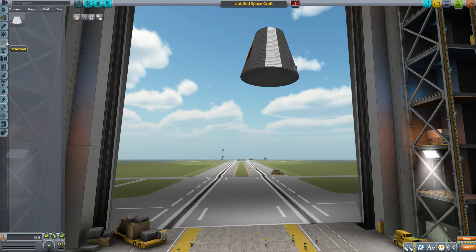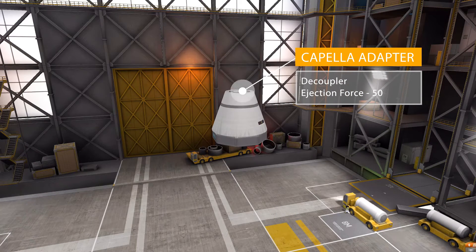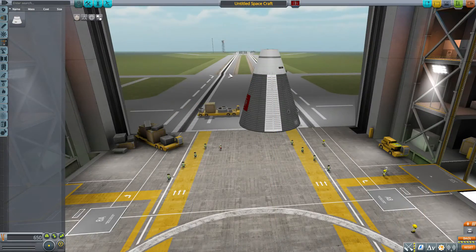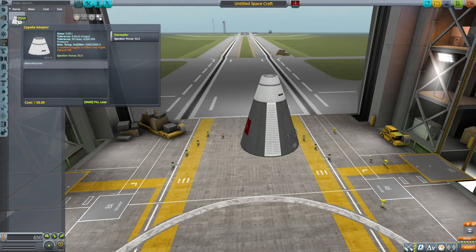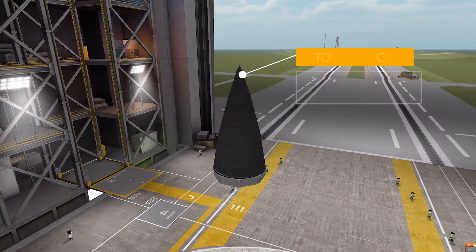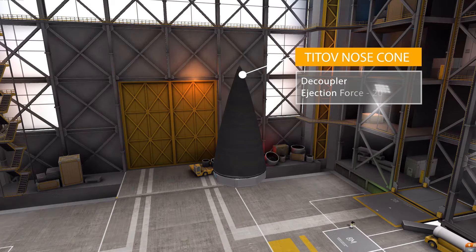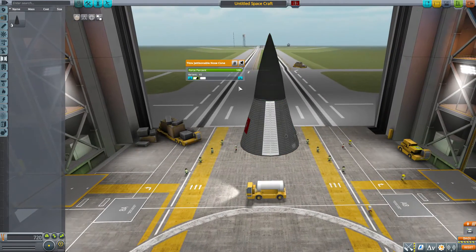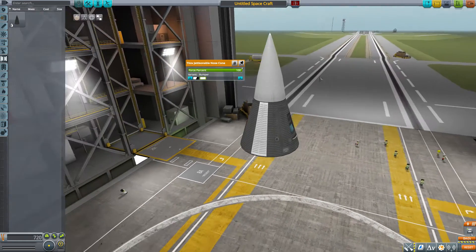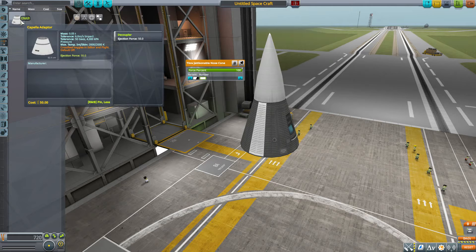In Structural, we have the Capella Adapter, which goes between the Guidance Unit and the Capella Engine. It is basically just a topping nosecone and serves as a decoupler with an ejection force of 50. In Coupling, we have the Titov Jettisonable Nosecone, which is a decoupler with an ejection force of 20. You'll use the nosecone if you don't want any science experiments on top, rather than using the Capella Adapter.